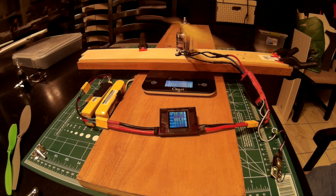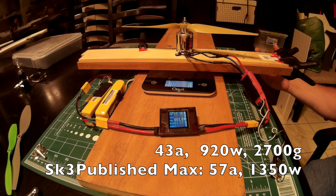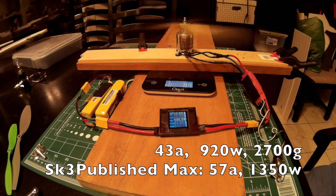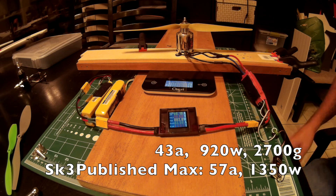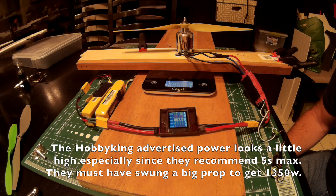43 amps, 920 watts. I need to retake the thrust real quick — we'll call that 2700 grams.